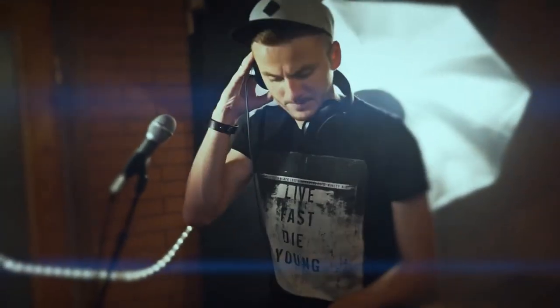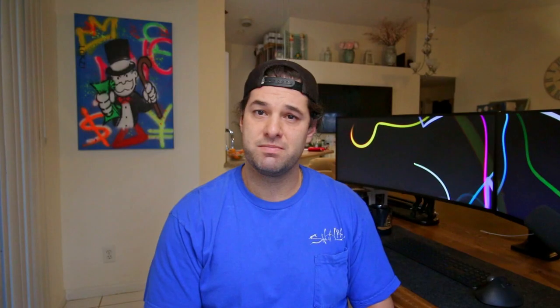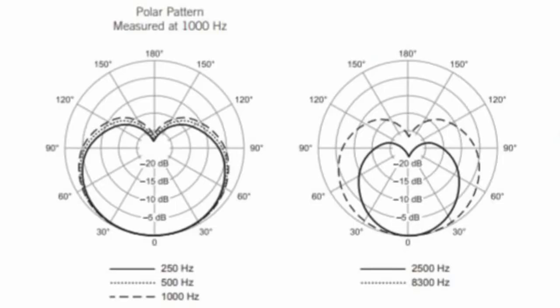The Shure SM7B is also a great choice for live recording situations. It's built to withstand the harsh environments you can find yourself in during live performances. The SM7B has a cardioid polar pattern, which means it's most sensitive to sounds coming directly in front of the mic. This tends to help when it comes to rejecting unwanted background noise and feedback, which can be a problem in live environments.